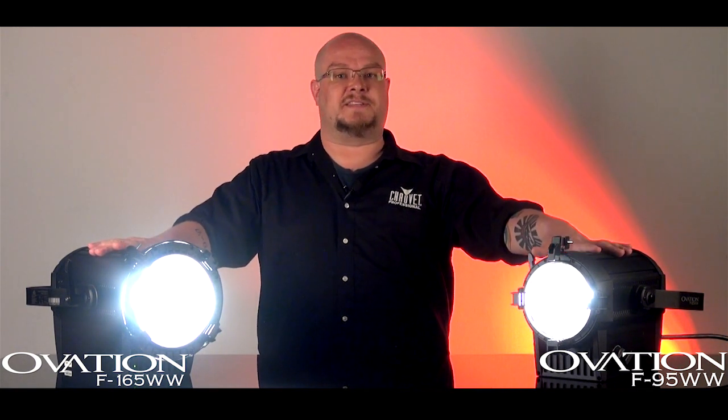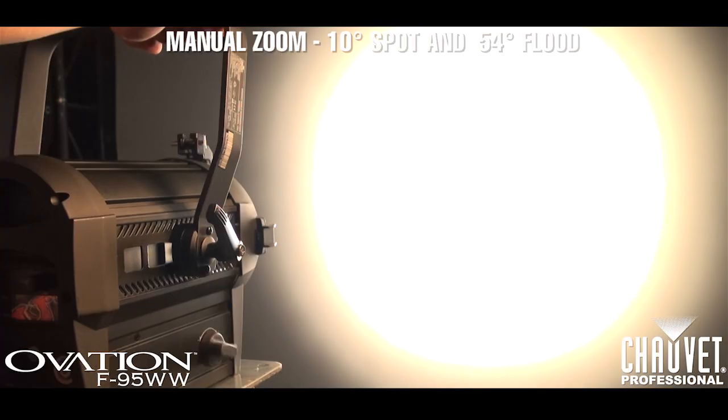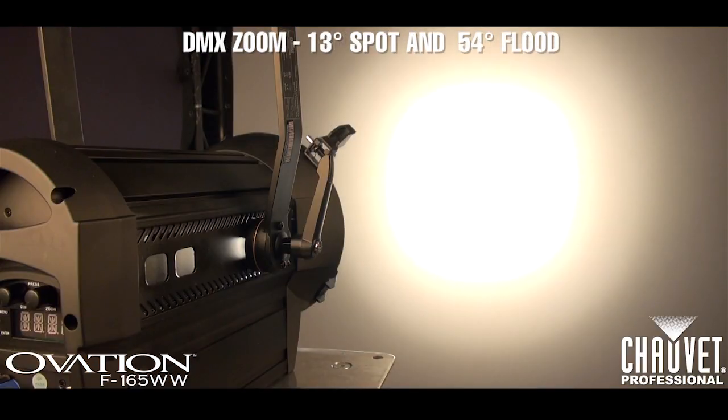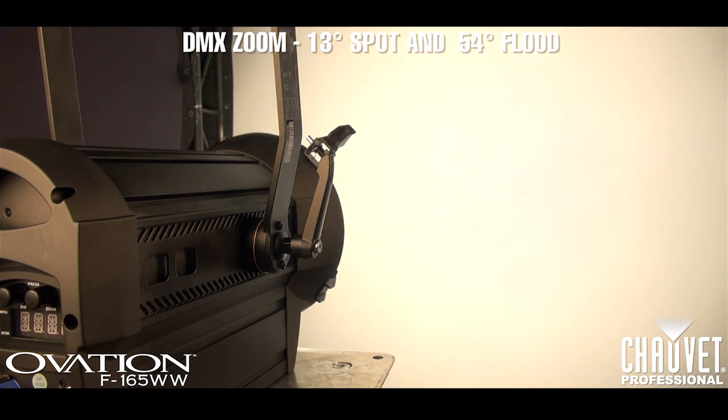A defining feature of any Fresnel has always been zoomable optics between a spot and a flood focus. We've brought the F165 and F95 Fresnels to market with this as a central feature. The F95 features a manual zoom between 10-degrees spot and 54-degrees flood, and the F165 features a DMX controllable zoom between 13-degrees spot and 54-degrees flood.